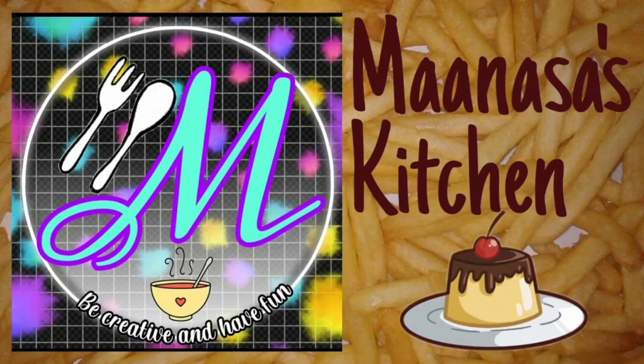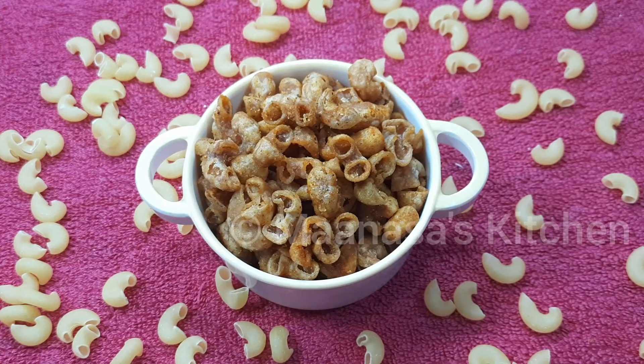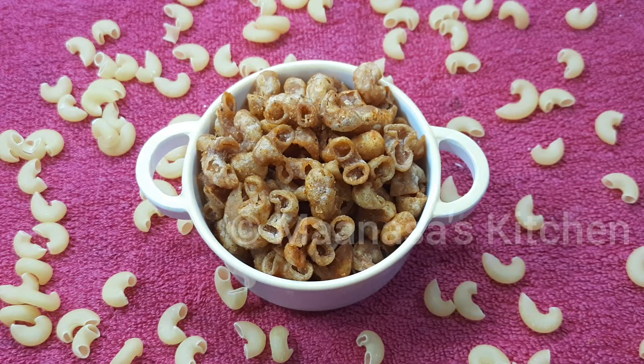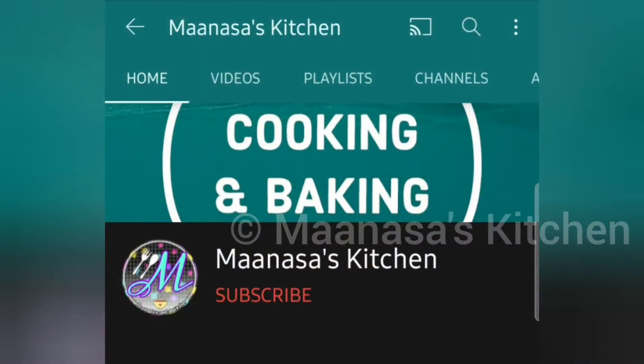Hey everyone, welcome or welcome back to my channel Manasa's Kitchen. In this video we are going to see the recipe of this simple and yummy pasta snack. This is very crunchy and very easy to make, so do watch the video till the end.